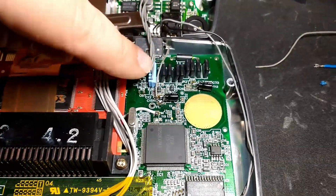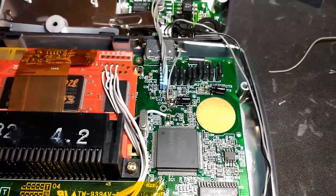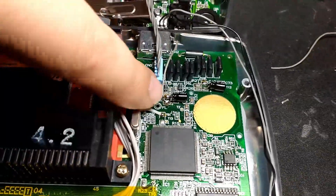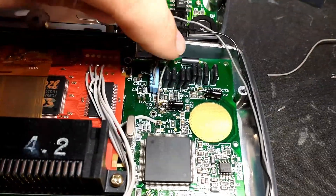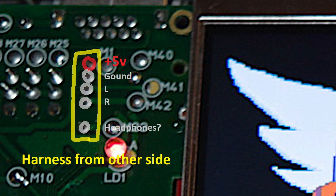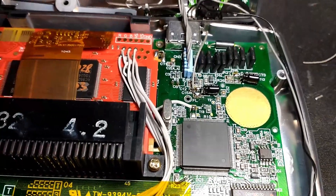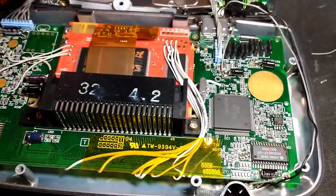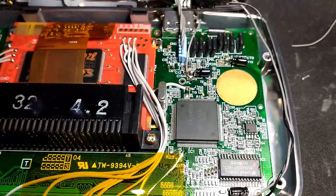It turns out it had nothing to do with the harness. There's supposed to be 5 volts on there and there was only 4 — that didn't seem like enough of a drop to cause no sound whatsoever, but apparently it was. I've got a small thin wire tacked onto that capacitor on the 5-volt rail, which runs over to where this harness connects. The issue is that 4-volt drop, and while this isn't really the proper fix — we should find out why there's that drop — with all the mods done to this unit, who knows.